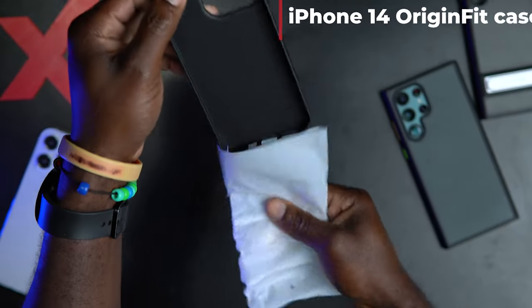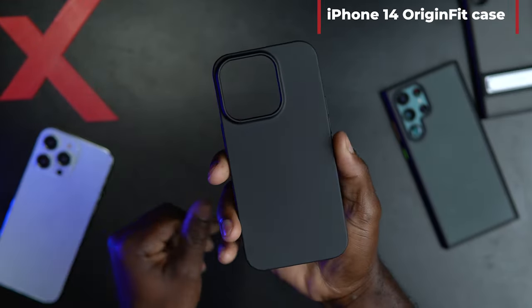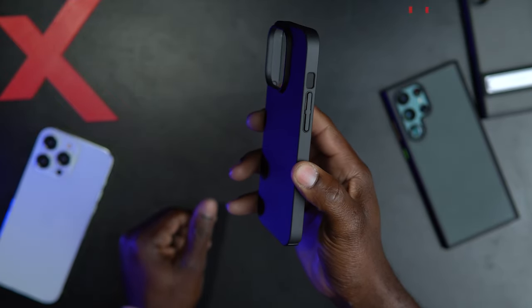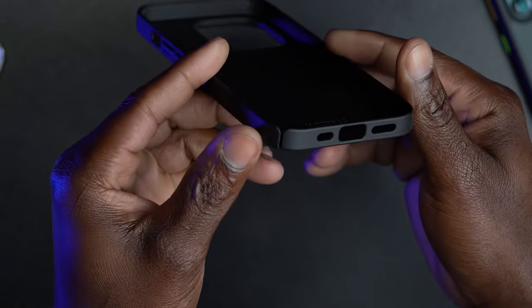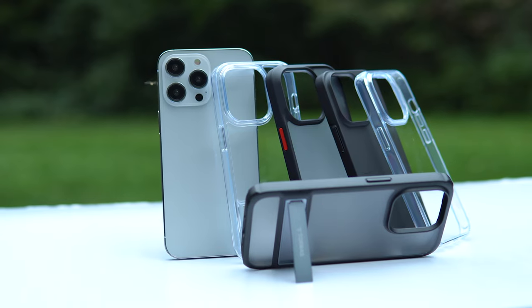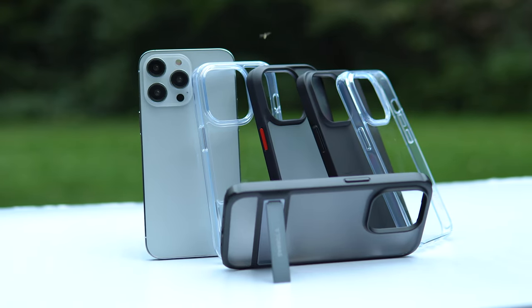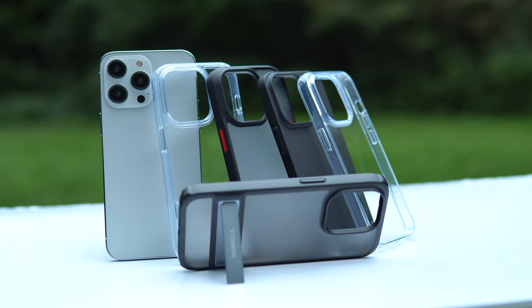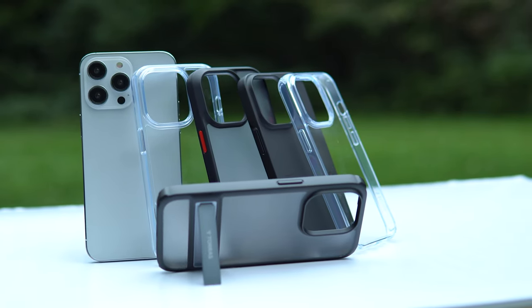The last case we have here is the OriginFit — a very thin case with a premium matte design and a metallic texture. Looks very simple but very modern at the same time. Some of these cases come in different colors, so I will encourage you to go check out the links down below and see what colors you prefer.